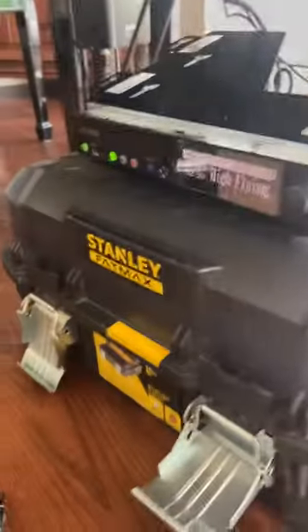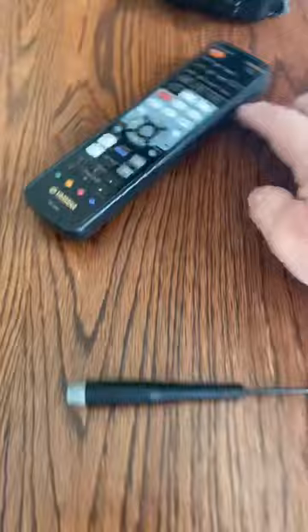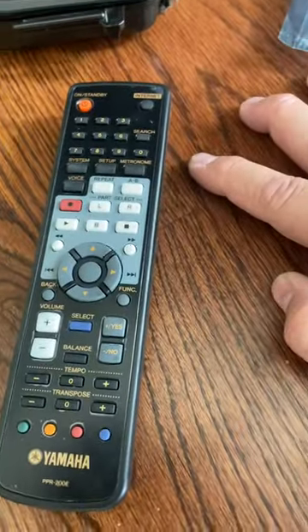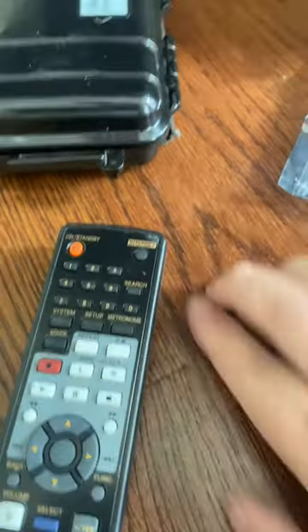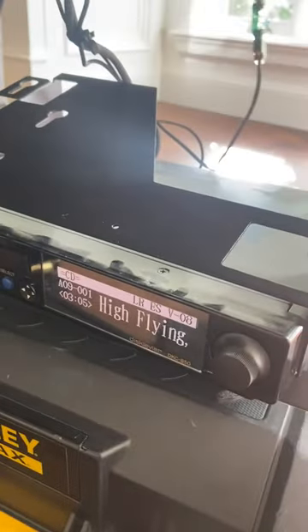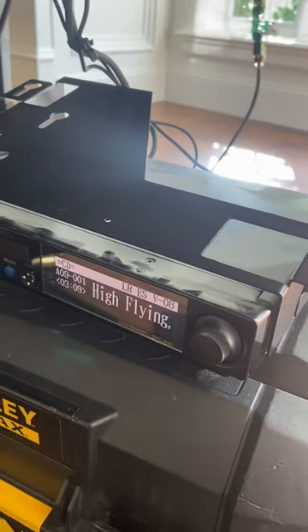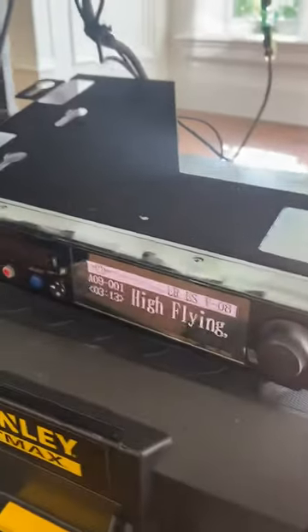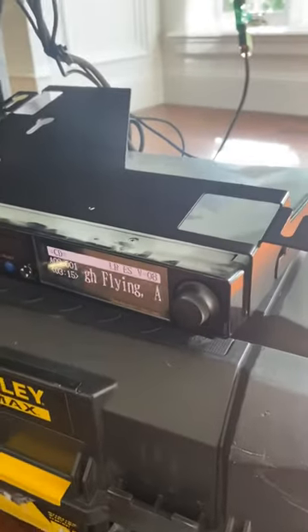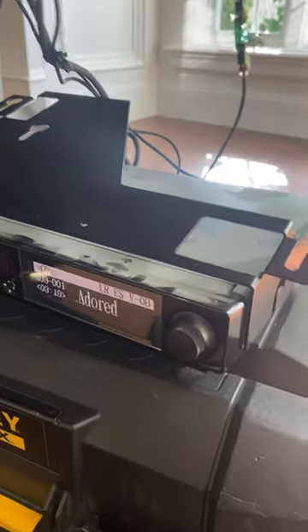By the way, if you do this, make sure you grab your remote control and push the system button — right there. Push the system button and change it to Replace instead of Add. Because if you have that control unit right now, this thing was set for an additional control unit, so you want to switch it to Replace.